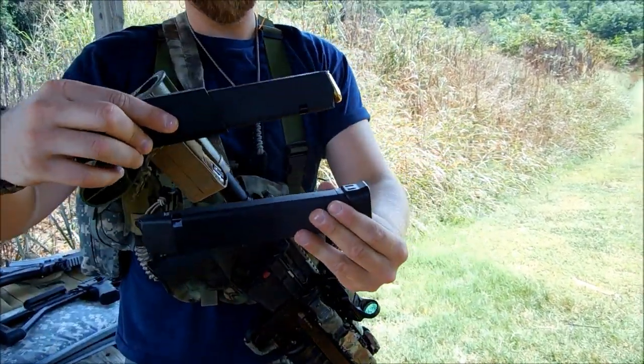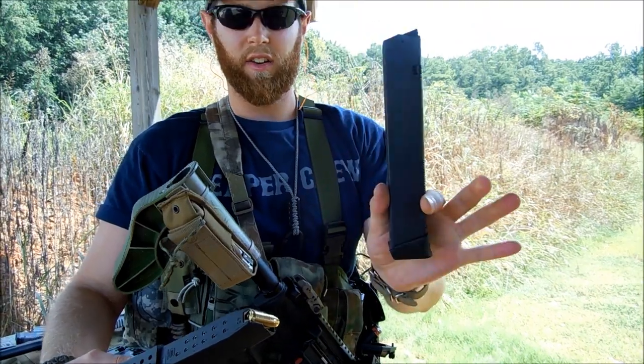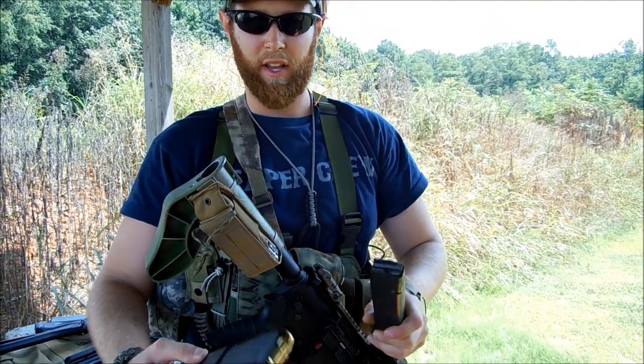The extended mags I've been using are the 26-round. They're Korean mags — I believe South Korean. This one also holds 26 rounds.